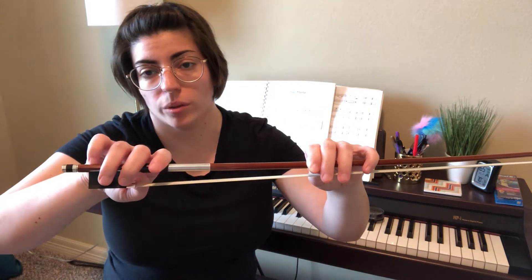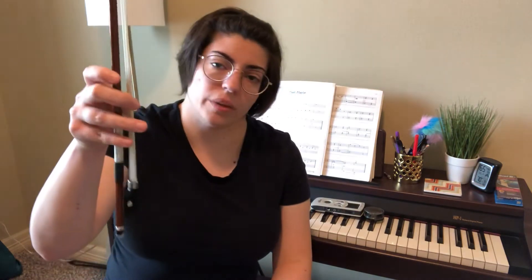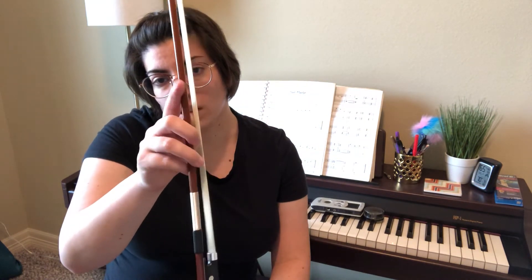Whether it's the cello bow grip, the violin and viola bow grip, or the bass bow grip, there are also a few exercises I didn't talk about in the video. One is called the spider — you keep your bow grip and go all the way to the tip of the bow, and then the hard part is coming back down. You don't have gravity in your favor anymore, and this is basically to develop strength in your hand.